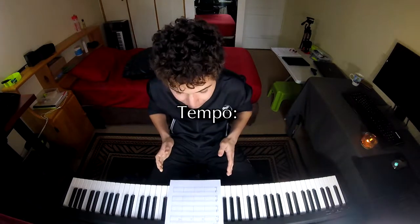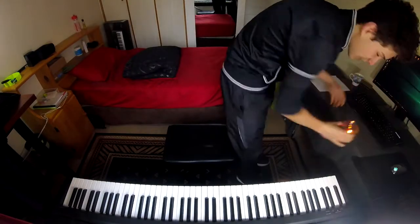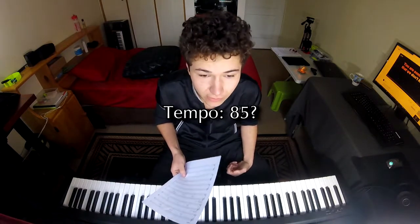The tempo — I don't know so let's check that. FL Studio to the rescue. Apparently the tempo is 85 beats per minute, not 86 like normal people's, just 85.